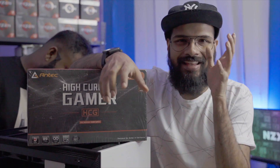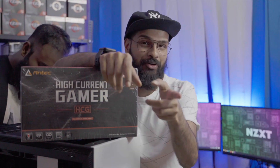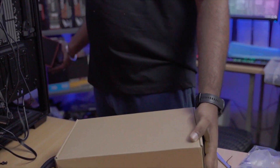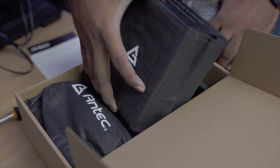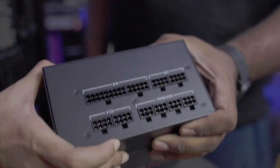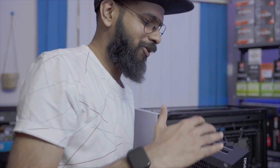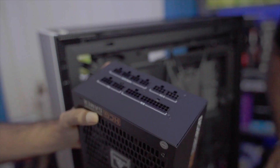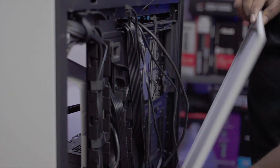To power this build, we got the Antec HCG 850 — High Current Gamer — which is their gamer lineup of power supplies, bronze rated, and gives you 850 watts, which should be more than enough for this build. It also gives room to upgrade if you want to go for an RTX 3090 or any more powerful card. It's a fully modular power supply, so we don't need a lot of cables — just the main power and the PCIe cable for the graphics card, nothing else, super clean cable management.